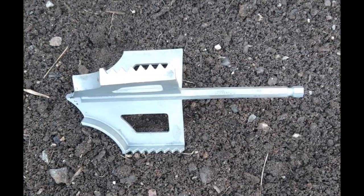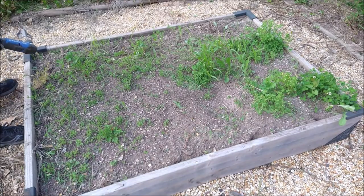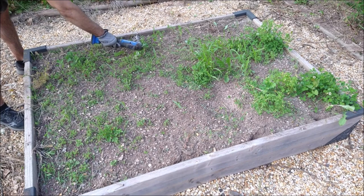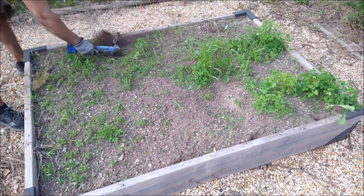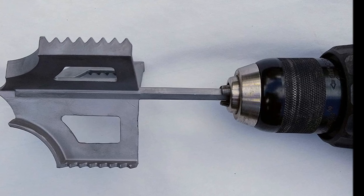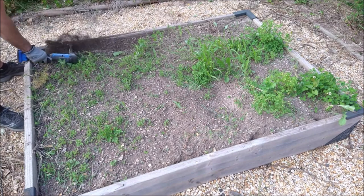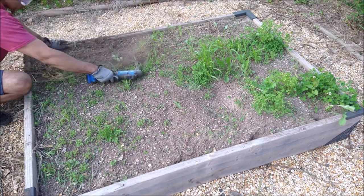Introducing the Garden Groomer, a revolutionary 3-in-1 garden tool designed to make gardening tasks easier and more efficient. This versatile tool serves as a mini-tiller, weed remover, and hole digger and auger — all in one. The Garden Groomer conveniently attaches to any standard drill, allowing you to transform your drill into a powerful gardening tool. It is perfect for home gardens, including raised beds, where space may be limited.